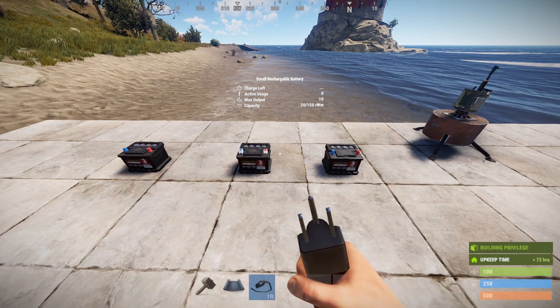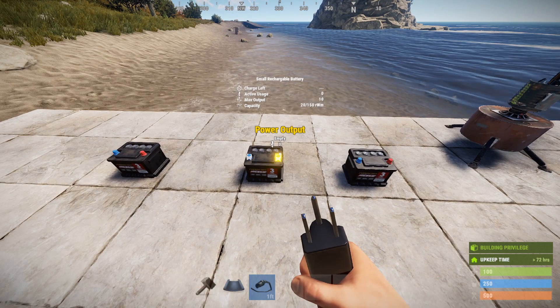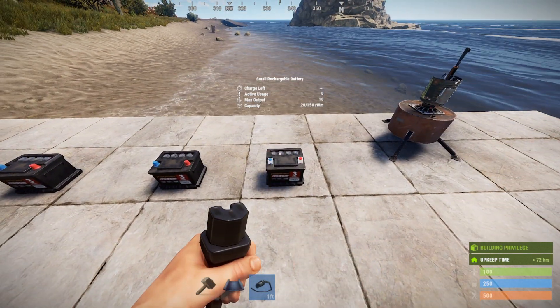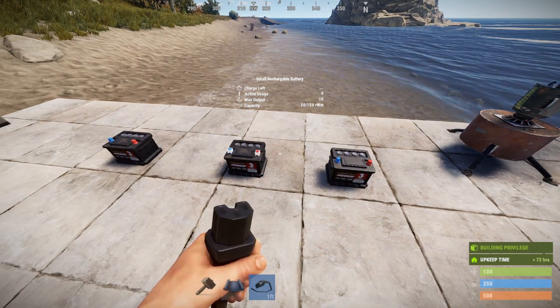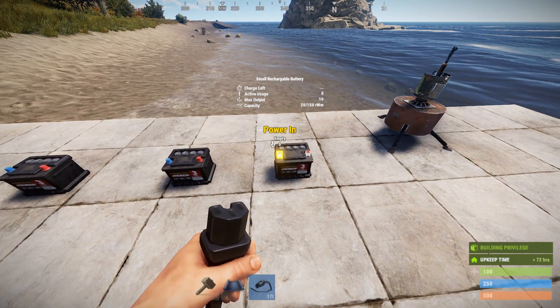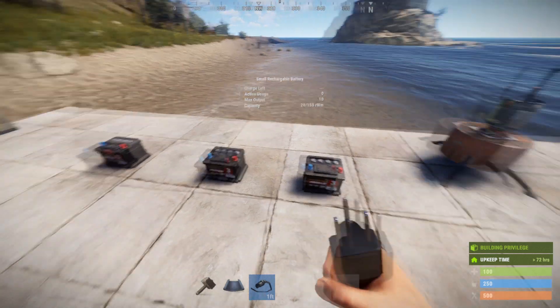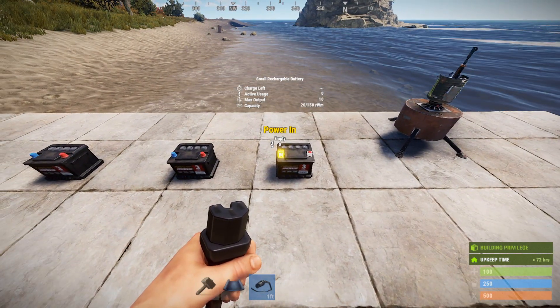The 80% efficiency rule is still true. So this battery can put out 10 into this battery — we'll call them watts now because we have an indicator of rust watt minutes as our capacity. So this can put out 10 watts into this battery, but it's only going to get 80% of that. Of the 10 that this battery loses, this battery is only going to receive 8 rust watt minutes.